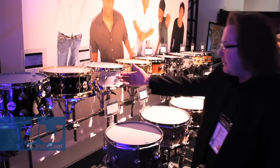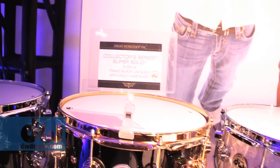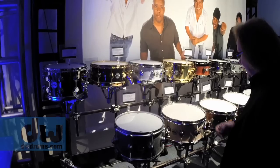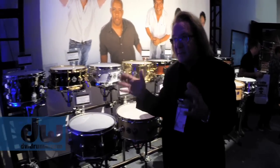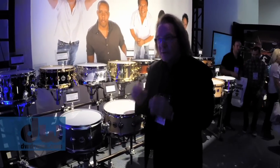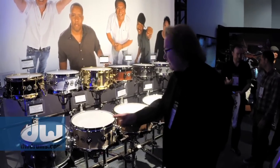We've got the super solids as we've always had for years. We also have a newer solid snare drum that's steam bent as a traditional solid snare in the collector's series — that's new for us this year.